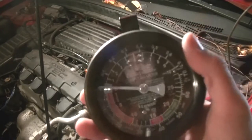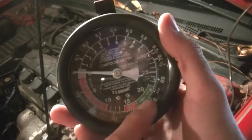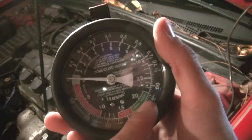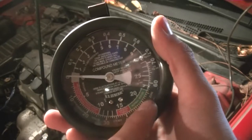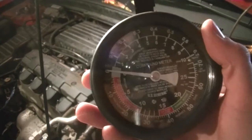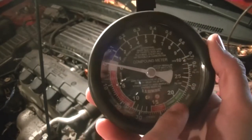A normal vacuum condition is in this little region here, occurring between 17 and 21 to 22 inches of mercury. Inches of mercury is a unit of pressure, so we want it to be in this green region right here.